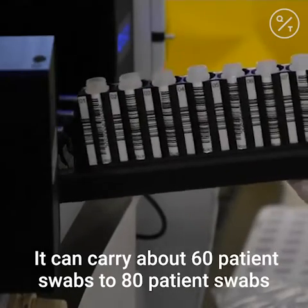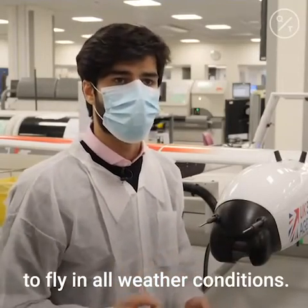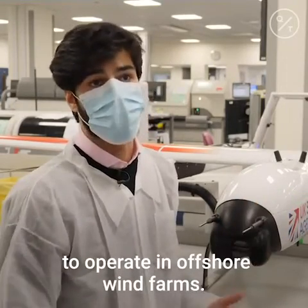It's been designed to fly in all weather conditions — it is fully rainproof and it can fly in quite windy conditions. It was originally designed to operate on offshore wind farms.